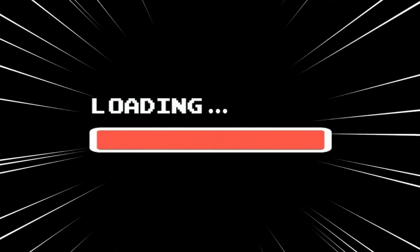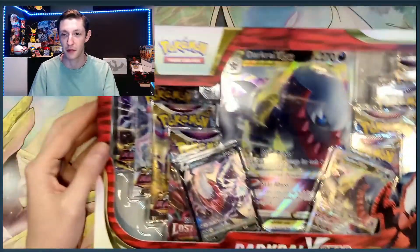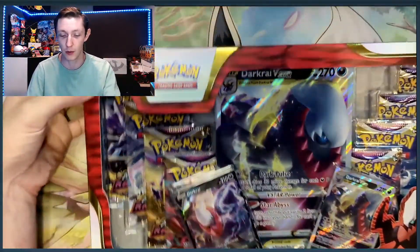I'd suggest you guys go hit it up because it's got 8 booster packs in there. We picked up the box so we're going to check out what packs come inside, check out the promo cards, and we're going to hop right into these tins and see what we can pull because I have yet to open them up. How's it going, you guys? Welcome back to the channel. Let's hop right into this Darkrai V-Star Premium Collection box and see what we can pull.